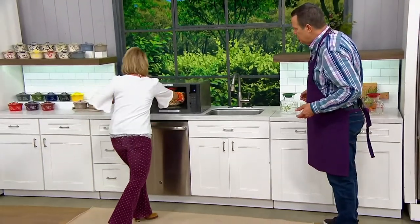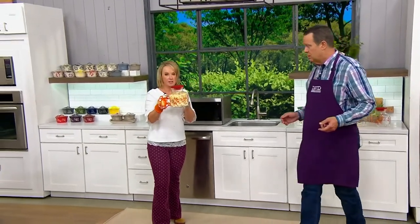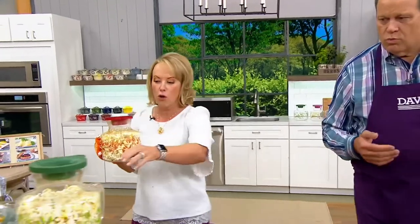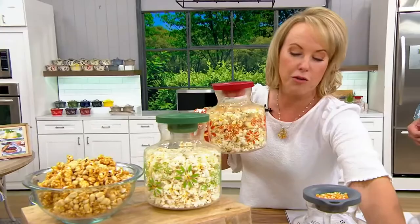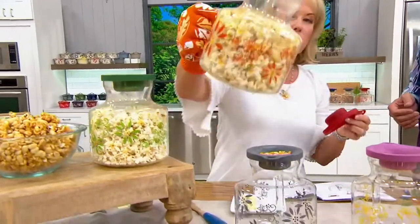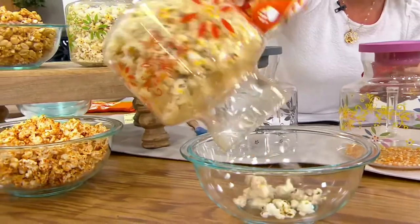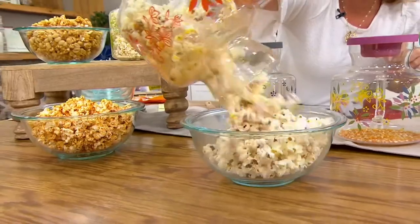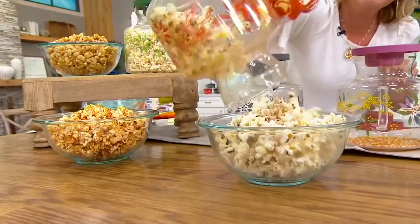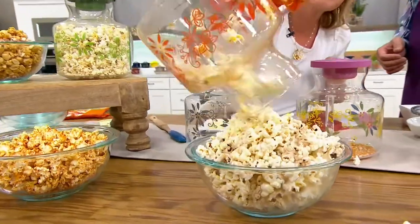So we have some finished. I noticed you're using an oven mitt — yes, this is going to be very hot when you take it out. Also note to self: don't put it right under water. Let it come to temperature; you don't want any thermal shock. But take that silicone right off — look at that, it's still steaming, still piping hot. Go ahead and pour all that popcorn out — it literally just came right out.